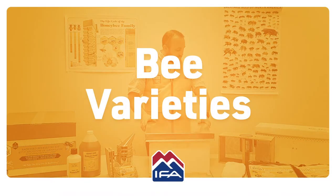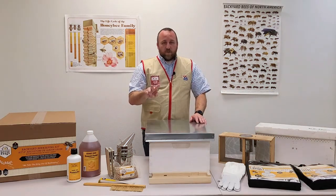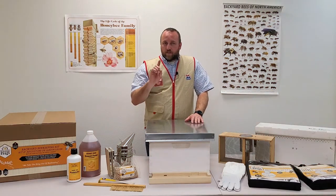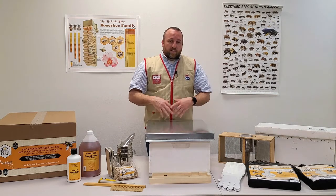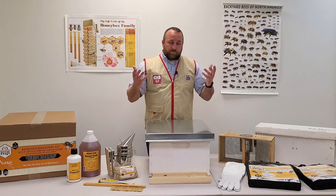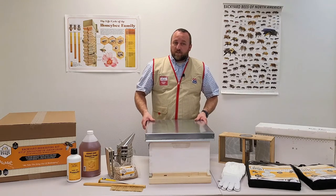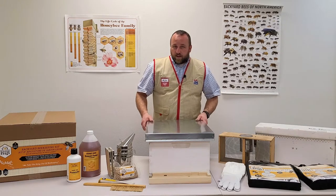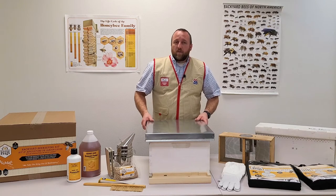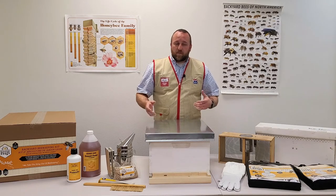Talking about the bees — we sell two varieties: Italians and Carnolians. The Italians are going to be your standard honeybee, the black and yellow striped bee you think of when you think of honeybees. They are great honey producers and make up a large majority of the honey-producing bees in the United States. The Carnolian bees are a black or darker colored bee, also good honey producers.